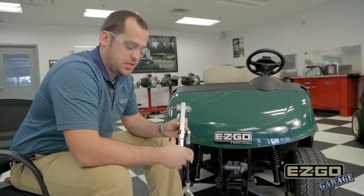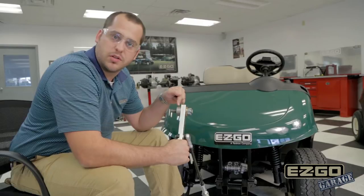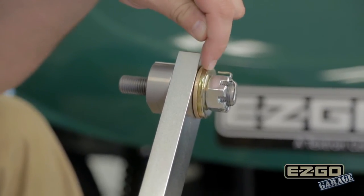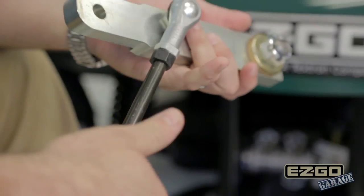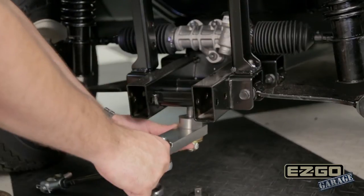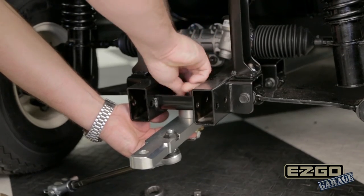We already have the front receiver pre-assembled. The stacking order is: you have your stud that passes through the receiver, your thrust washer, your flat washer, and your castle nut, and it's all locked down with a cotter pin. We already also have our steering link installed onto this receiver. To install it, we're going to insert the stud through the bottom of the hole in the center, and we're going to lock it down with the lock nut.